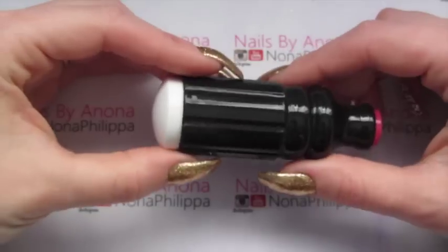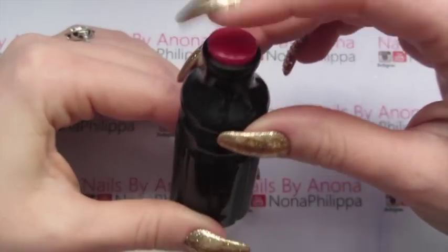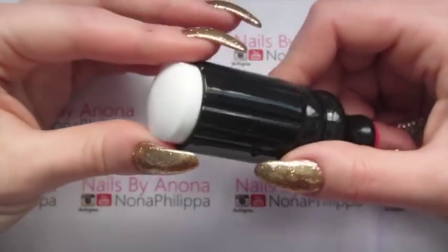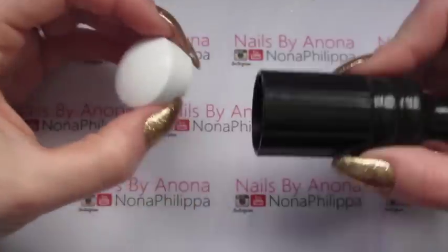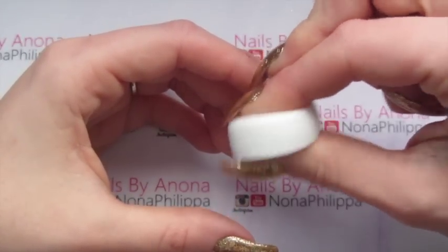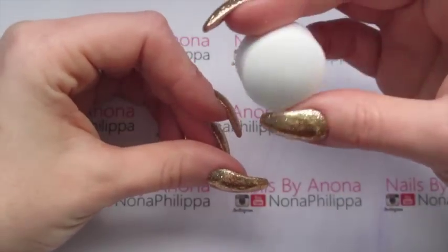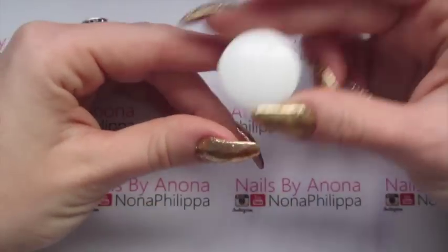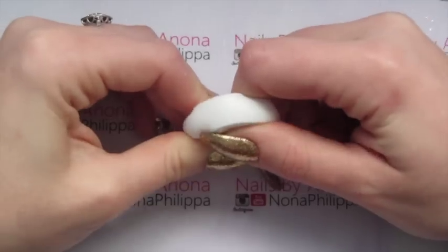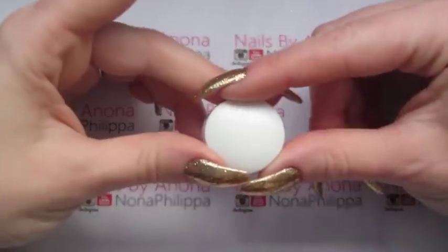So it's got this black long holder, and it has a little red one at the bottom which is a lot firmer, but I don't use that — it's kind of a stopper to me. Then you've got this white head, so you can see it just comes apart. Basically this is a super squishy marshmallow stamper head. It is white, so obviously if you're stamping in white it might be a bit difficult to see, but generally the head is really lovely. You can see how super squishy and marshmallow-like it is.